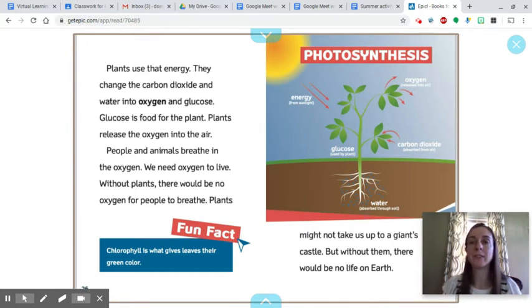Here's a diagram of photosynthesis. Energy comes from sunlight. There's glucose, which is used by the plant. Water is absorbed through the soil. Carbon dioxide is absorbed from the air. And oxygen is released into the air. Fun fact: chlorophyll is what gives leaves their green color.